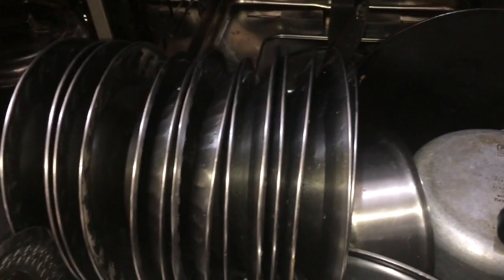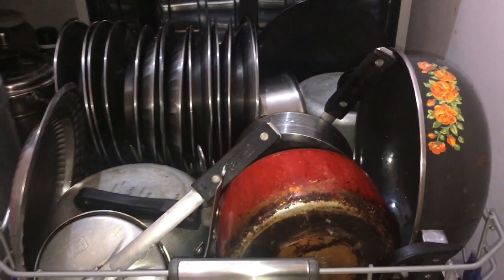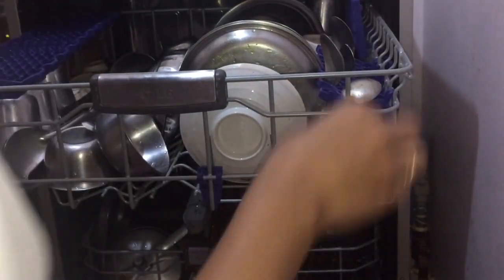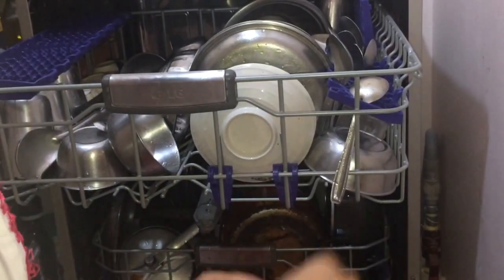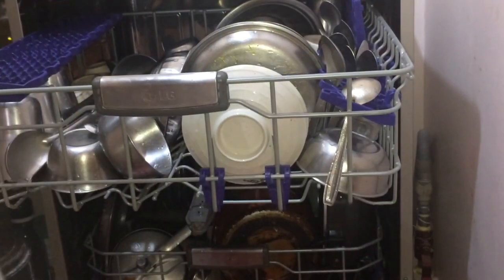You can see that I have arranged the lower rack nicely. Now I will arrange the spoons in the holder. I put the spoon holder in its place. If there is no place for the holder, I put spoons in the stand. I arrange the spoons side by side, one by one.